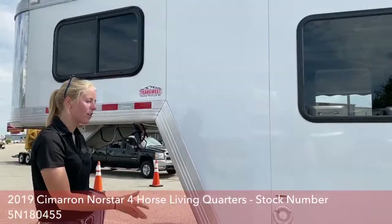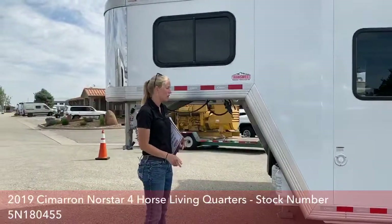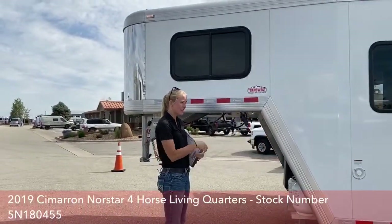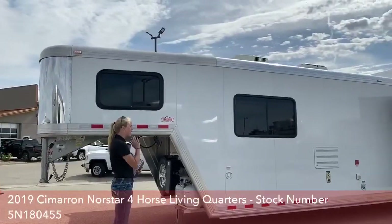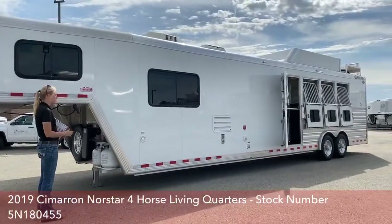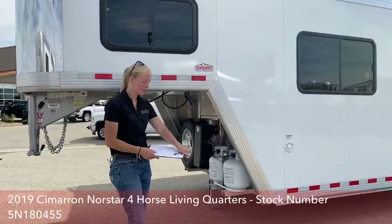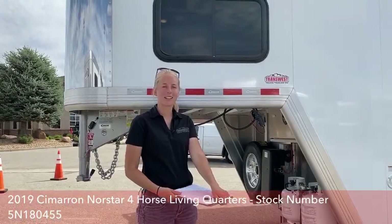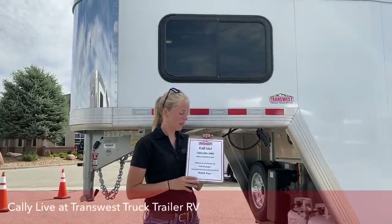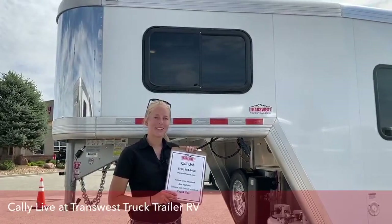This is a really great value for anybody looking for a high-quality brand with a high-quality conversion, and we do have it marked down. If this is just a little too long for you, we also have a used 2019 Cimarron with the exact same setup in a three-horse. If you have any questions, my name is Callie Say — my cell phone number is 309-6368. You can also reach us at the store at 303-684-3400. We'd love to help you out and do any videos you'd like to request. Thanks for tuning in.